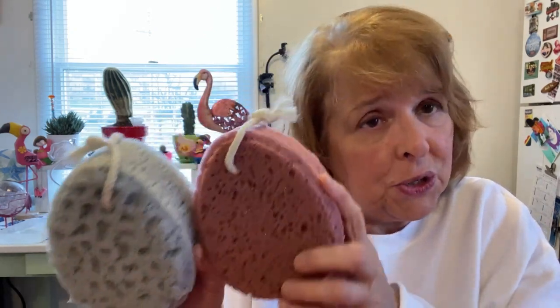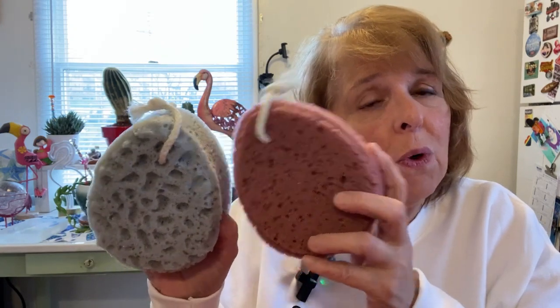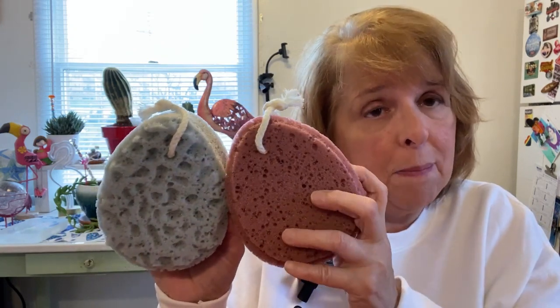You use less soap when you are using these type of sponges, and you just wring them out and they work really well.